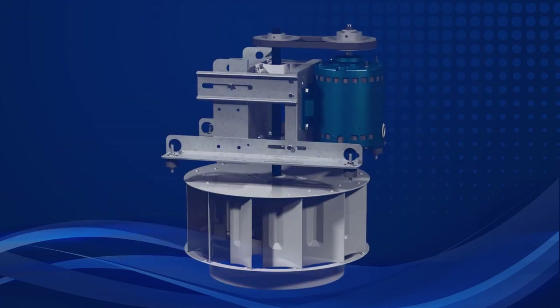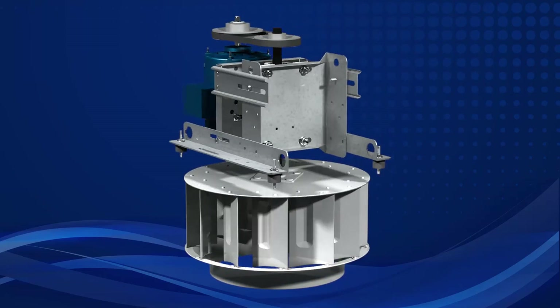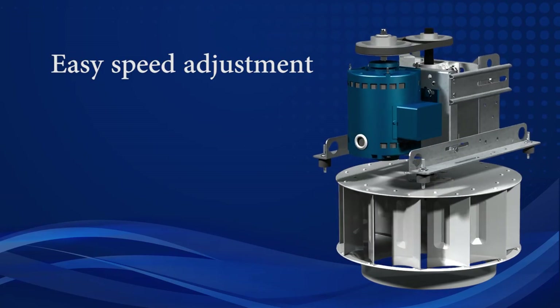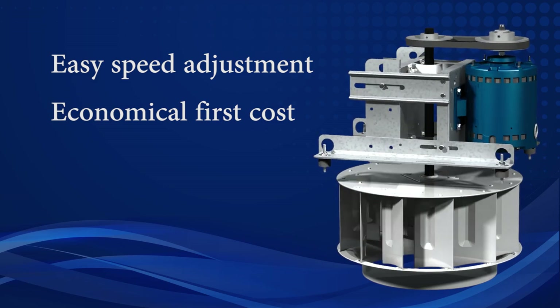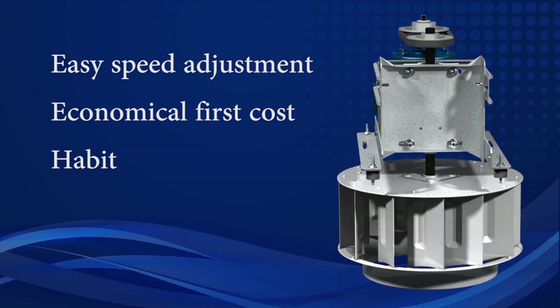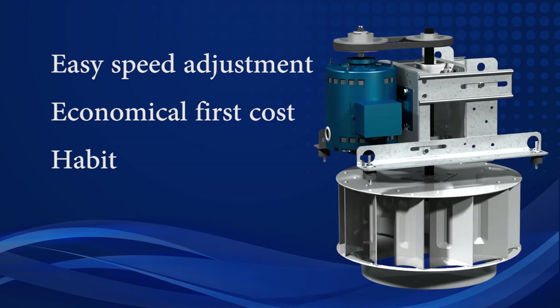Historically, for power roof ventilators, most specifying engineers probably opted for a belt drive fan. Relatively easy fan speed adjustment for final balancing, economical first cost, and, well, habit. Belt driven fans have been a good choice for decades, and in some situations are still a good alternative.